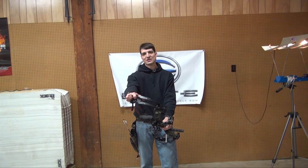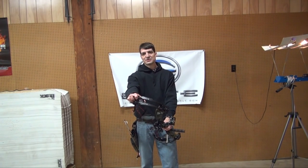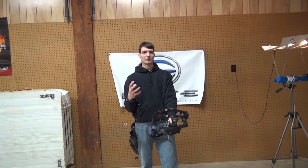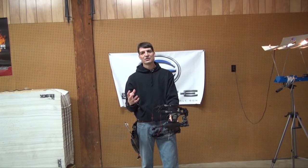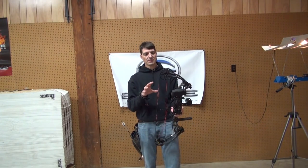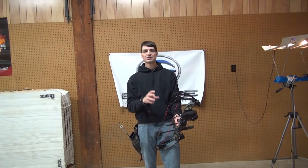Today I am at Miller's Gun Shop doing some compound bow reviews. In the last episode I went over your flagship bows — the more expensive ones that are $1,000 just for the bow. In this episode I'm going to talk about your price point bows or entry level bows.